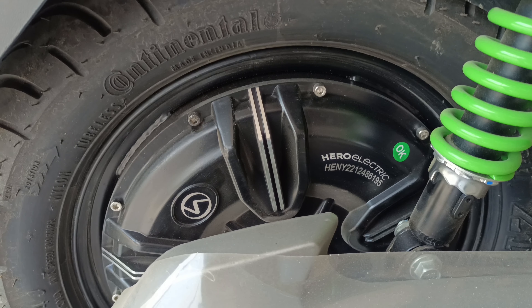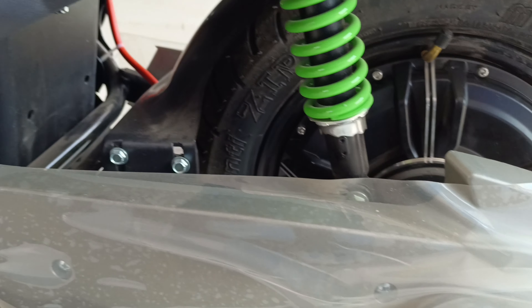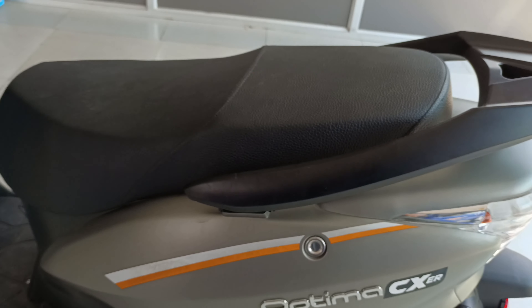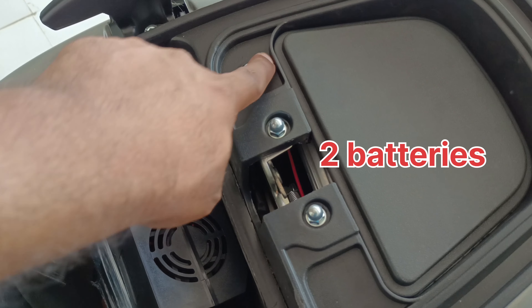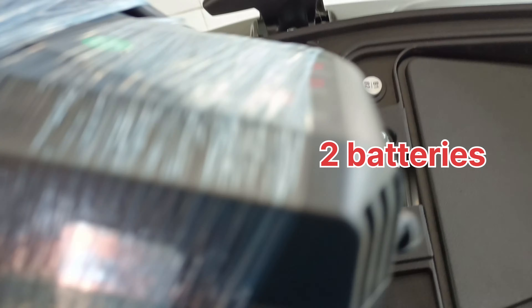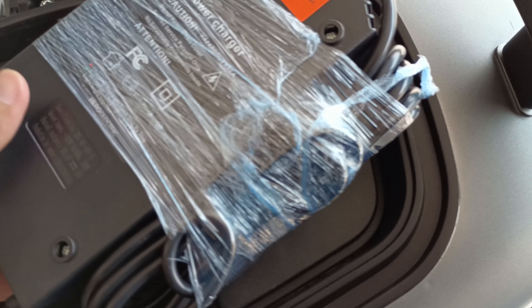Here is the battery housing and the work is done in hard metal — no cost cutting. You can open the battery compartment. Here is battery one and battery two. The battery indicators show 50%, 75%, and 100% charge levels. This scooter has a dual battery function. Here you will find the electric charger with complete specifications.